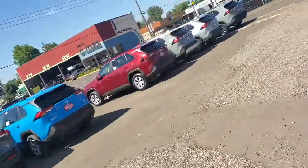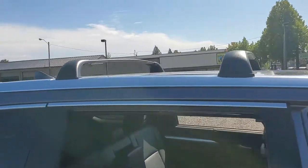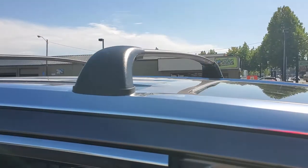Hey everybody, Nick here from Gresham Toyota, your gateway to adventure. This time not doing a how-to feature but more like an explanation on how to get these crossbars off your Highlander — Highlanders, I believe RAV4s, and a couple other models.